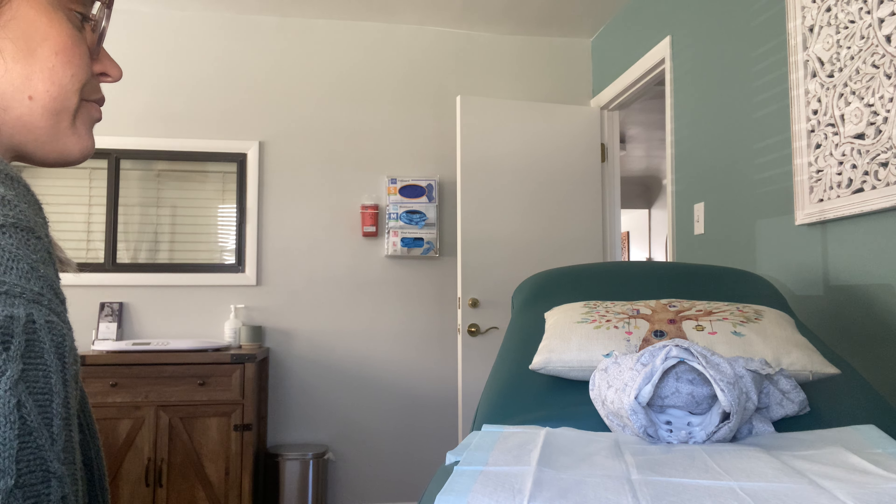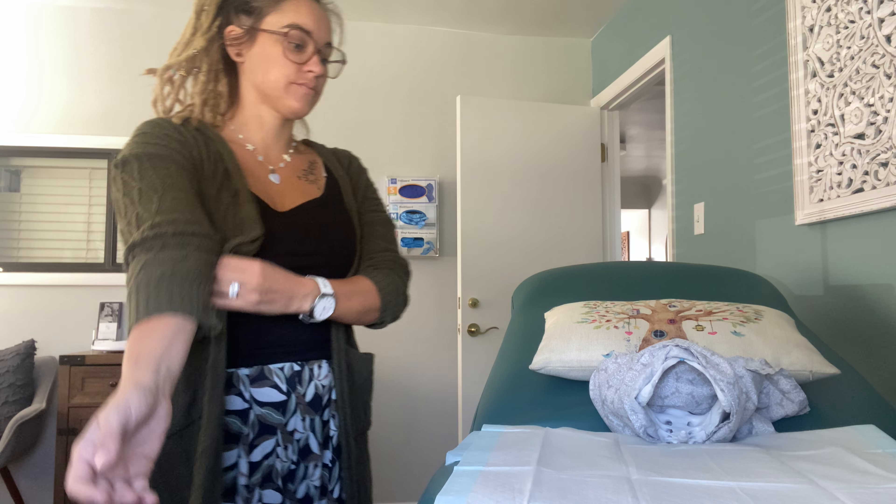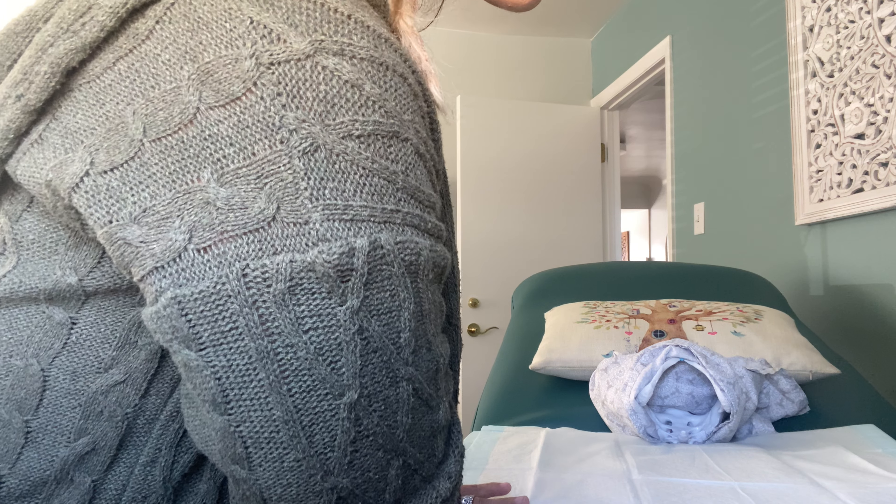I'm going to go ahead and step out. I'll let you get dressed. You can sit up on this table. You can use the drape to put over yourself and then just let me know when you're ready for me to come back in.